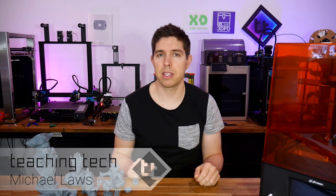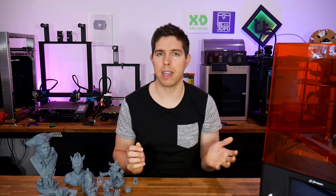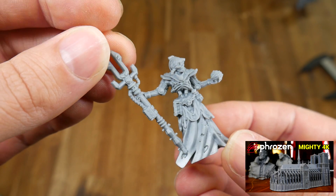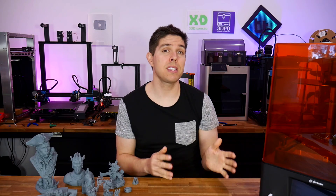The last resin 3D printer that I reviewed was also from Phrozen — the Sonic Mighty 4K — and it was probably the most fuss-free and smooth review I've ever done. It just worked, and it worked well. Well, this is its bigger 8K brother, and as the name implies, it has a higher resolution, but it also introduces some other features, some of which unfortunately fall flat.